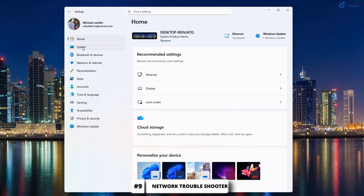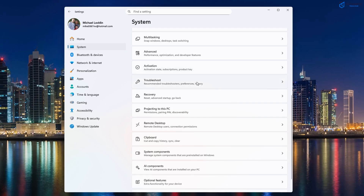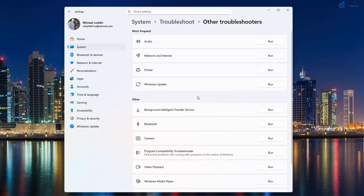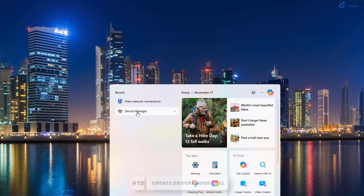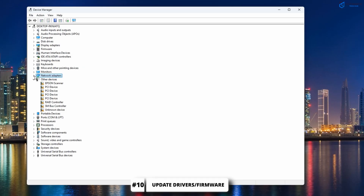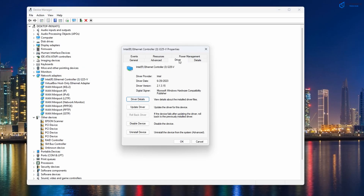Now it's time to use the Network Adapter Troubleshooter and see if this fixes your slow speeds. If your speeds are still slow, update your network drivers and firmware on your device. Out of date drivers or firmware can cause slow Ethernet speeds.